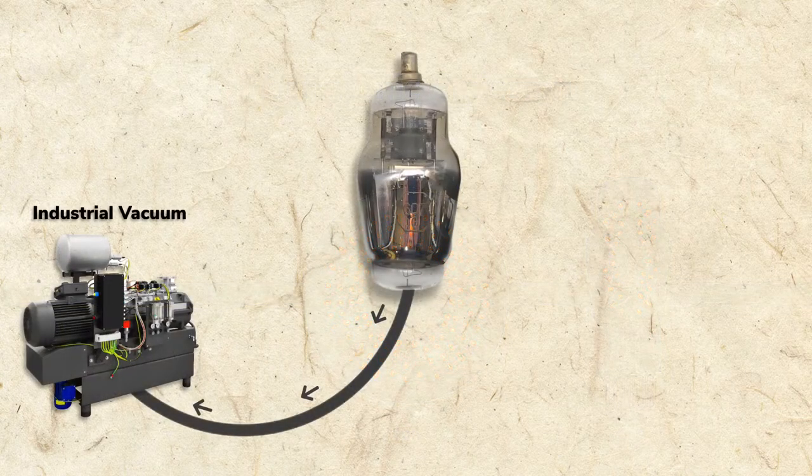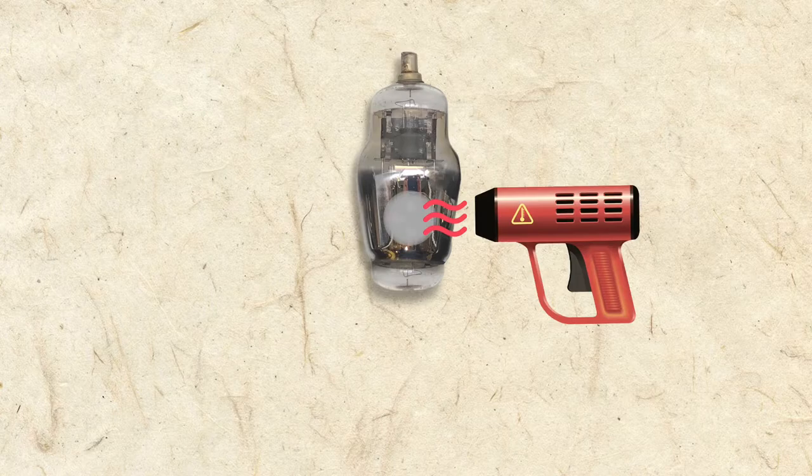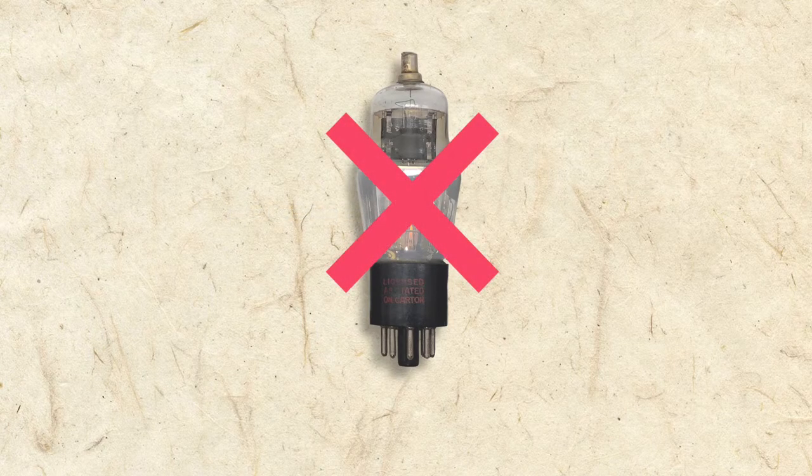A vacuum is created in a tube by sucking the air from the glass envelope during manufacturing. To remove any remaining gases, a small amount of oxidizing compound called a getter is placed inside the tube. The getter is heated and as it oxidizes it consumes the remaining gases. The silvery coating you'll often see inside a tube is from the getter flash. If the coating appears white instead of silver, the vacuum has been compromised and the tube will no longer function properly.